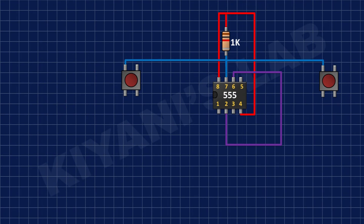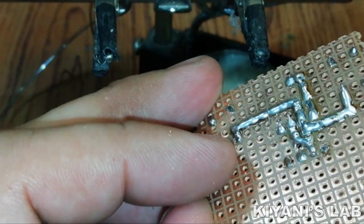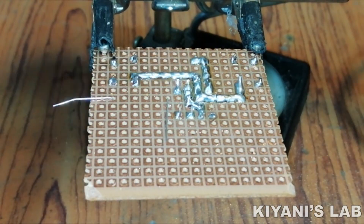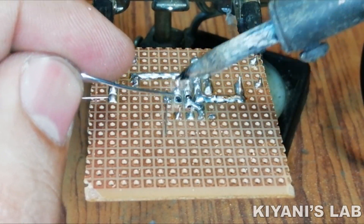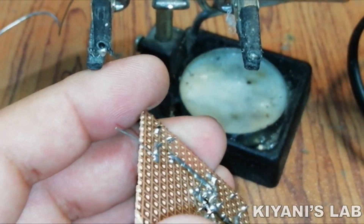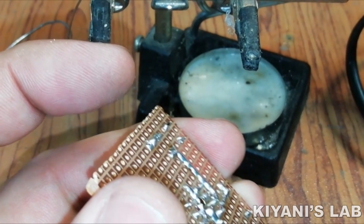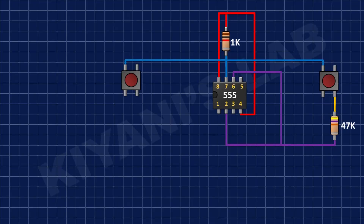After that, I have connected a 2.2K resistor to pin number 7 of the 555 timer IC. After that, I have connected a 47K resistor to the remaining pin of the second button and pin number 6 of the 555 timer IC.